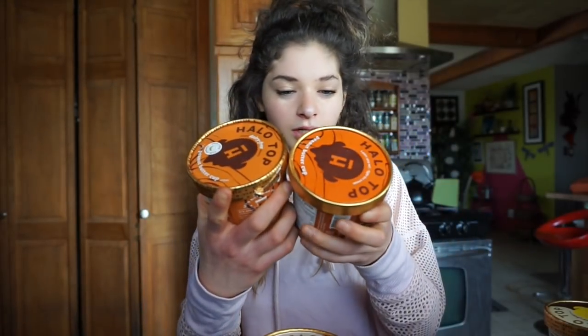They sent me chocolate chip, vanilla bean, caramel macchiato, peanut butter cup. Oh, they sent me two peanut butter cups — one is dairy free and the other one is regular. They sent me sea salt caramel, chocolate covered banana, and mint chip, but my mom ate all of that. So you could say it was good.